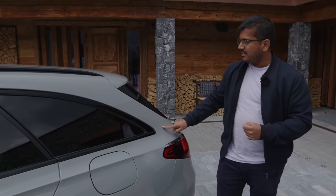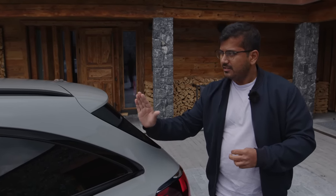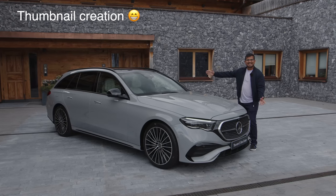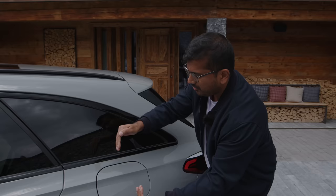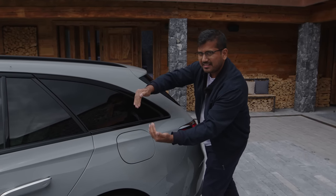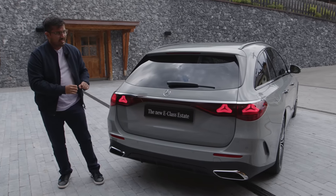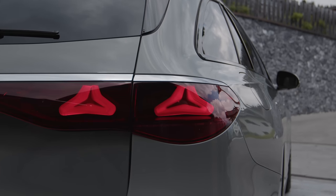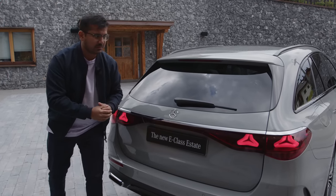Another main change with the E-Class estate for this generation is the tapering angle of the D-pillar. It's a little bit more raked to give a slightly shooting brake-esque design. That does take a little bit of volume away from the trunk interior, along with the longer wheelbase which has pushed the seats a little bit further back. I do really like the tri-star design for the LED signature here, and you get this dark red reflective element connecting it again with the EQ models.